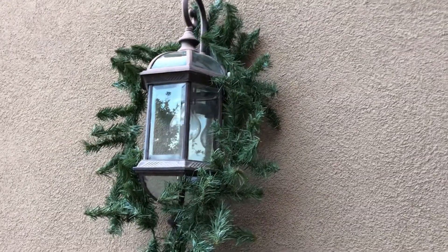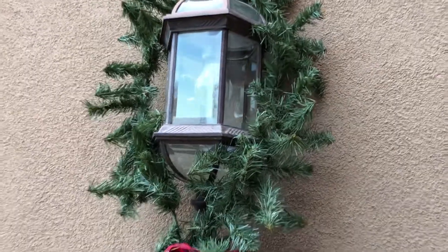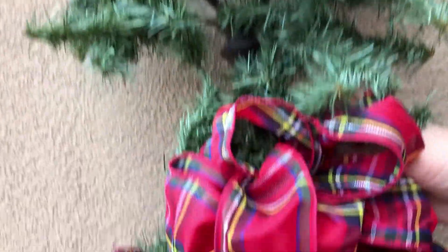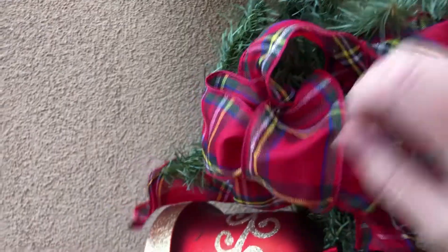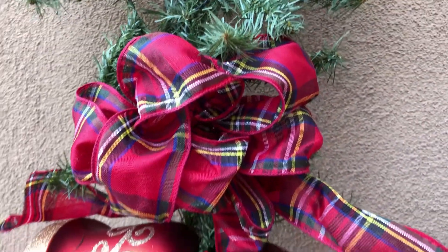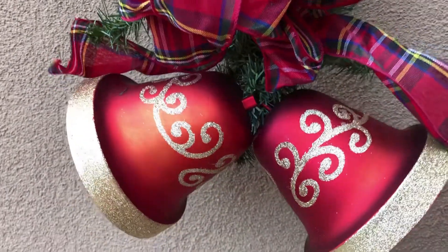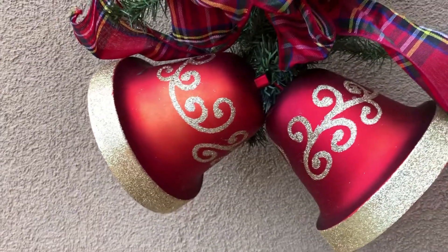All I did for this style of light fixture was to take a nine-foot garland and bend it in half, and attach it at the bottom with a twist tie or a floral wire. Then I added a bow and twisted that on with a floral wire, and also some bells. These are just plastic bells that I purchased at Walmart.